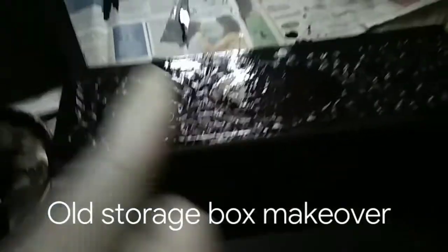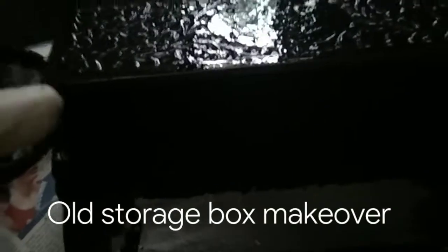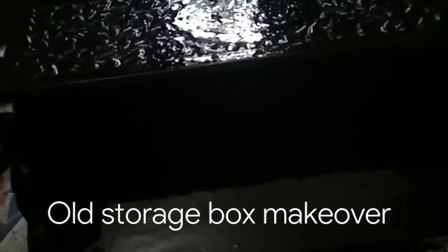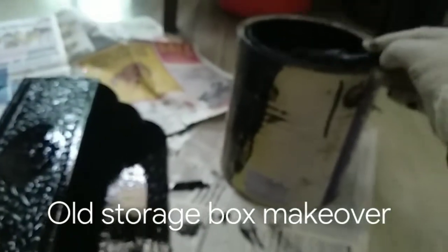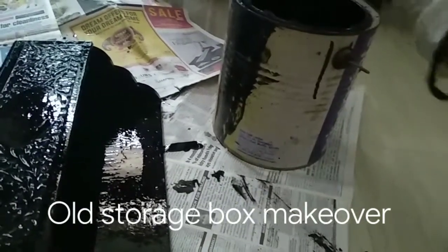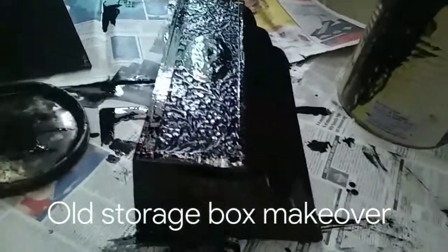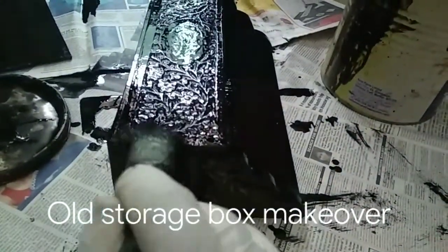Here I have painted this one. As you can see, there's a nice shine, but I have to wait to see if it needs another coat. I'm using this paint that was kept at my home for a very long time, and I thought, why not use it? Why waste it? So this is the paint that I'm using right now.